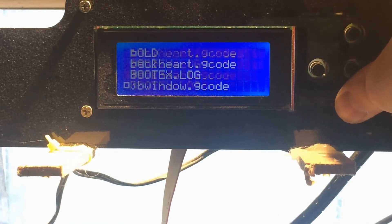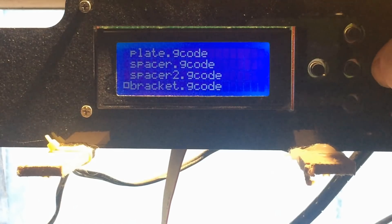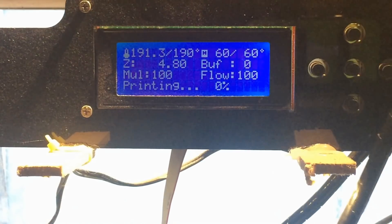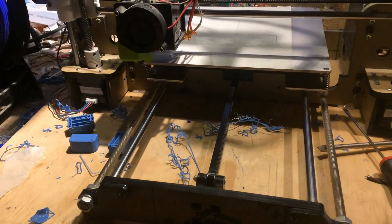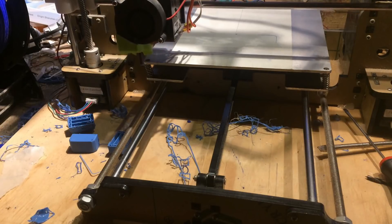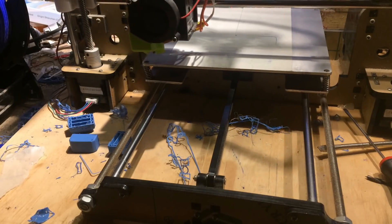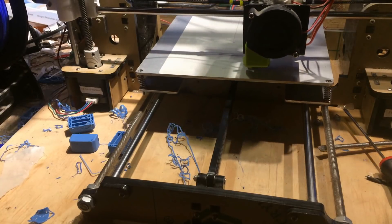So now I'm 3D printing a bracket to hold the plates together. This was much easier than building a complex frame, and since I had a 3D printer I thought I might as well use it. These brackets were printed using blue PLA and they took about 2 minutes each to complete, which was fairly quick.